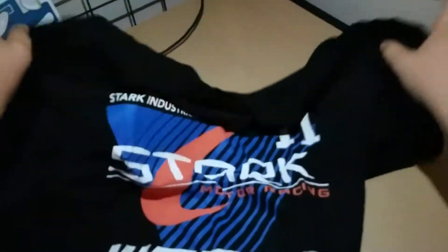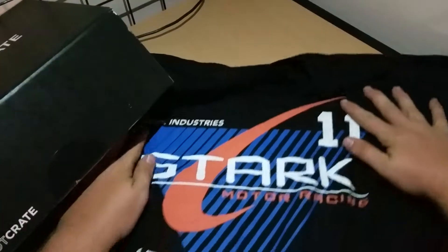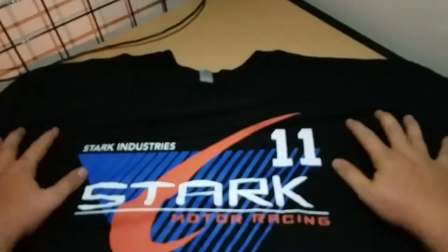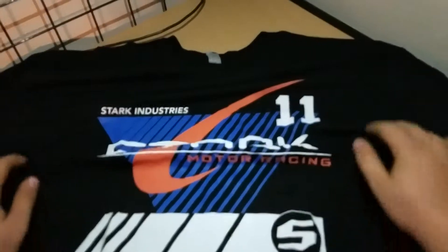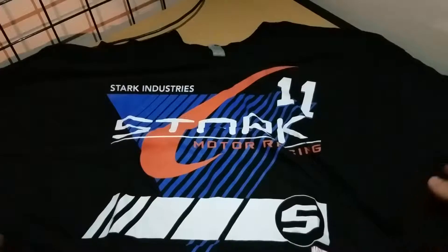Let's see what that is. Stark Industries Motor Racing — so that's kind of an Iron Man thing. I did not know Iron Man was into racing, but there you have it. The Stark Eleven Motor Racing Stark Industries t-shirt from Marvel. Always good to get t-shirts, you can never have too many.